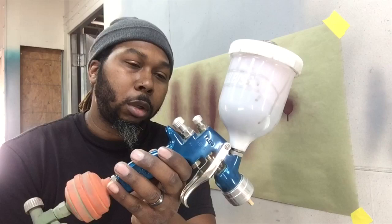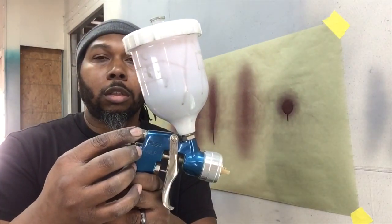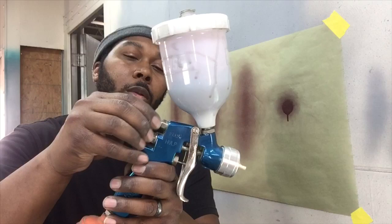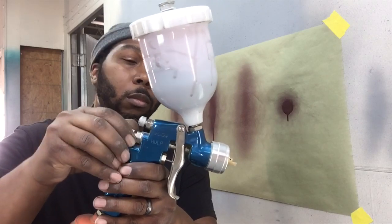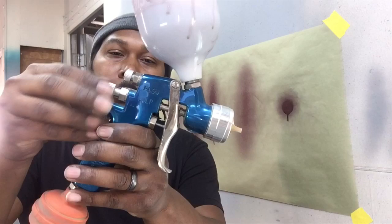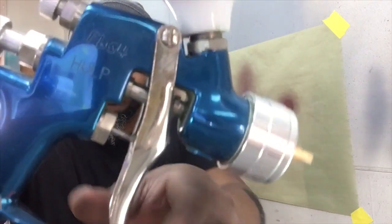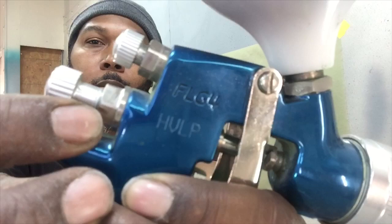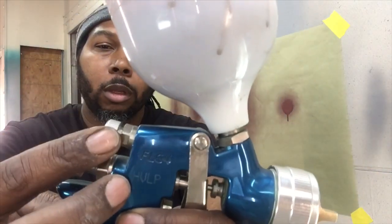Setting up your paint gun — whether you're painting in a garage or in a paint booth — you've got your fan and your fluid. If you're painting at home, you want to set your gun up so your fluid tip is open two to three turns — three is shown here. Then for your fan pattern, open it all the way up.